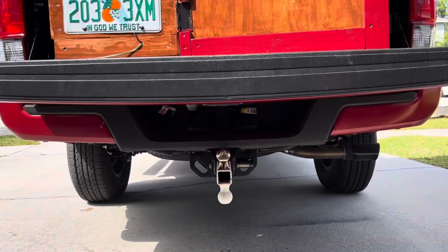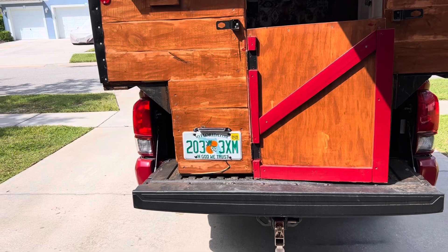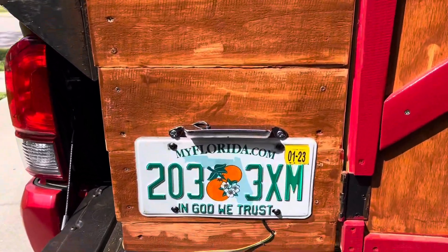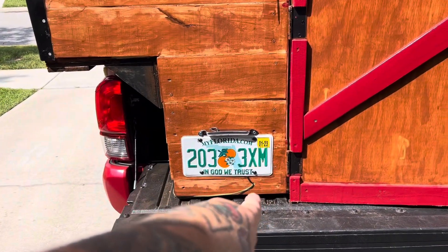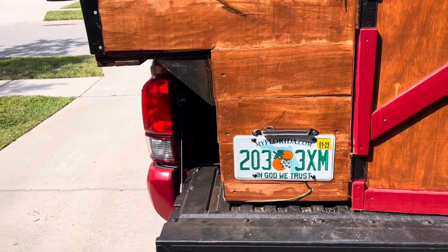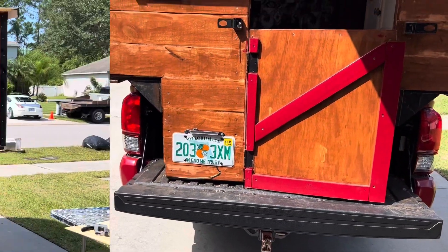I thought I was done, but I wasn't comfortable with a couple of things, so I'm making some changes. The first thing is that you couldn't see my license plate underneath, and if I run through toll booths that do toll-by-plate, I'm screwed. So I moved my license plate up to the truck. I went to AutoZone, bought an LED, and ran it into the lights up there so that any time my lights are on, that light will be on.